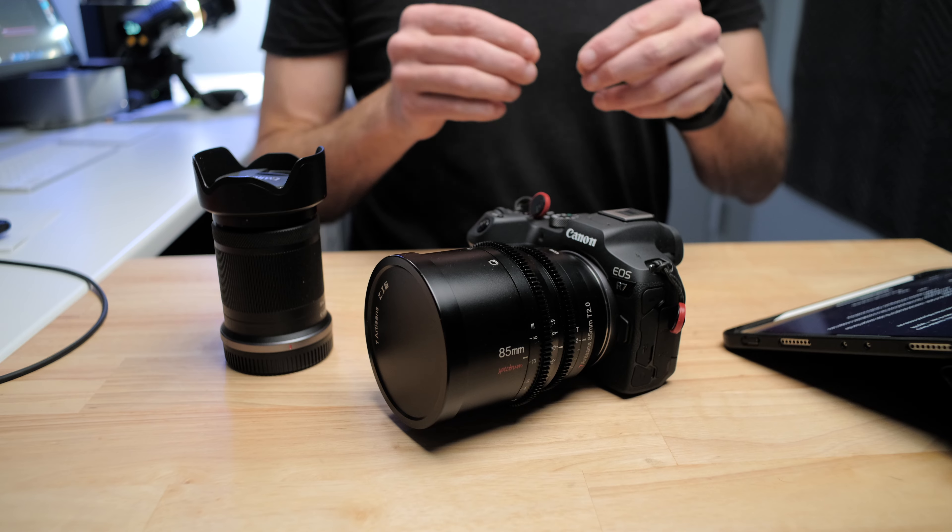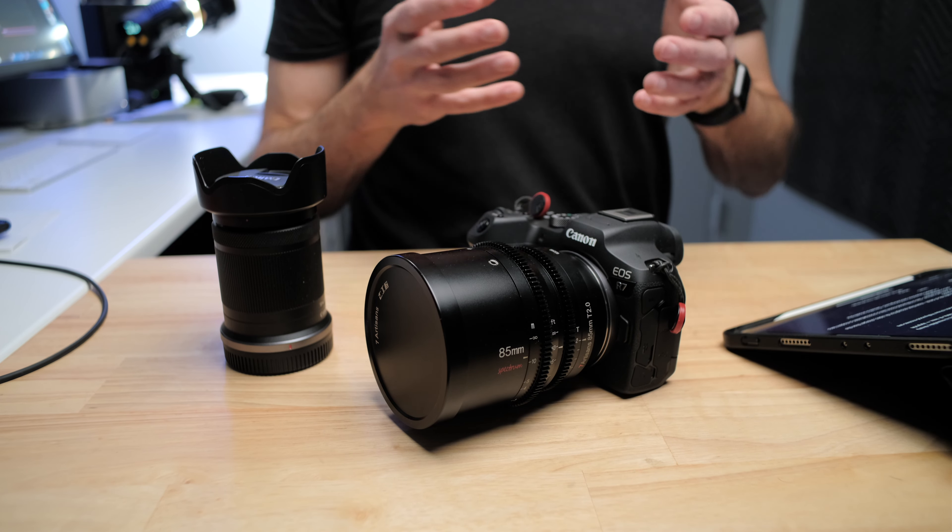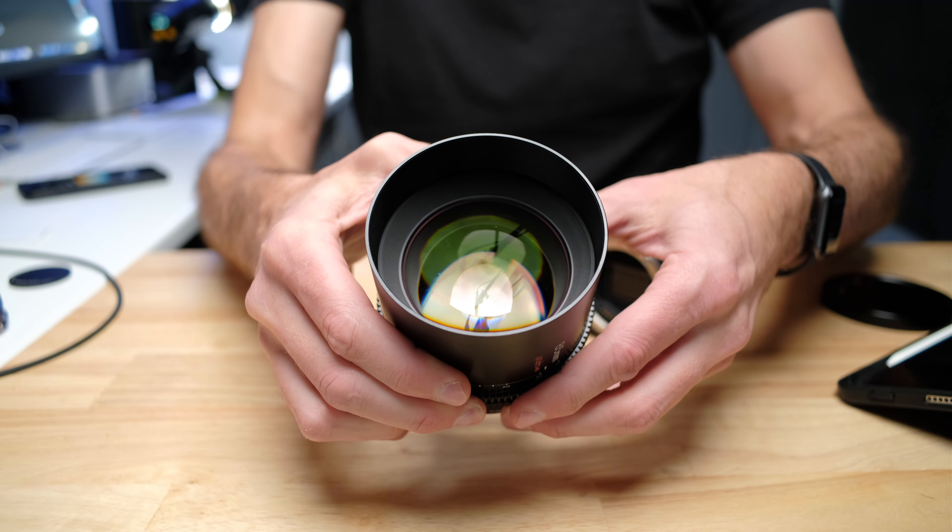The other thing about this lens is it's a full-frame lens, which has an advantage in the fact that you can use it on the Canon R7. You've got a crop sensor image — you're only using the center part of that lens.